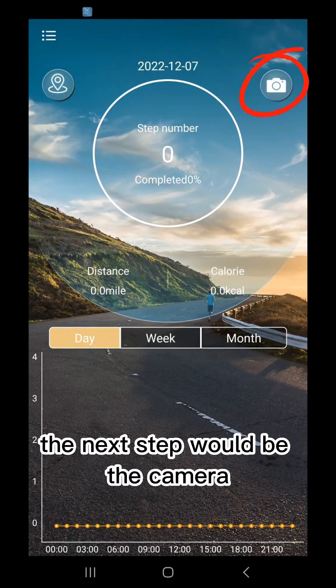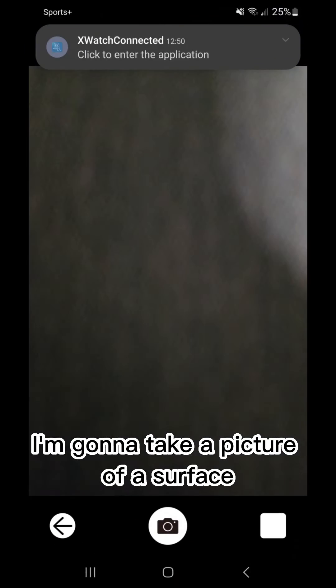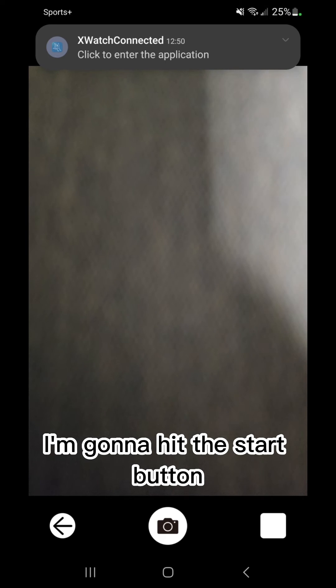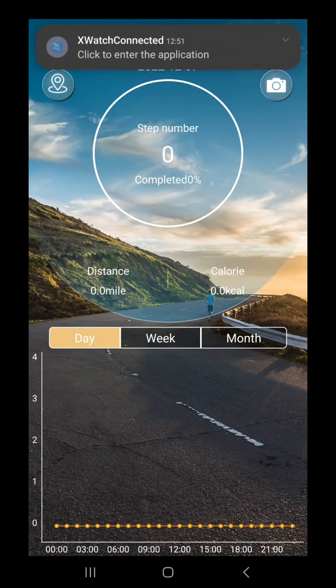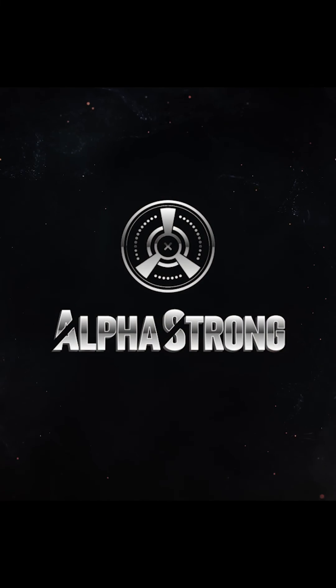The next step is the camera feature right here. It does work — I'm going to take a picture of a surface, hit the start button, and there's the picture. Just make sure you allow all of the settings and permissions that the app requires.